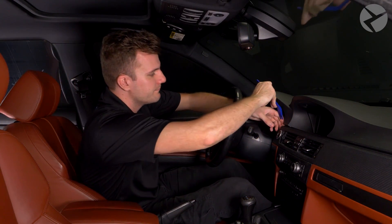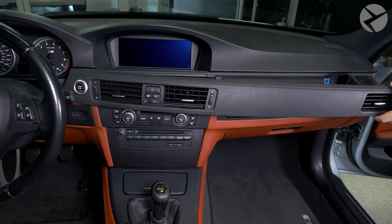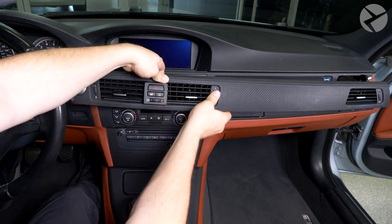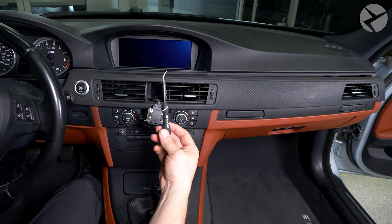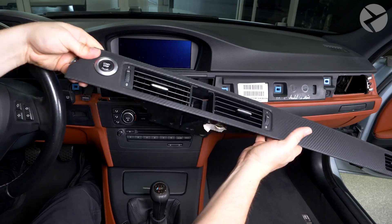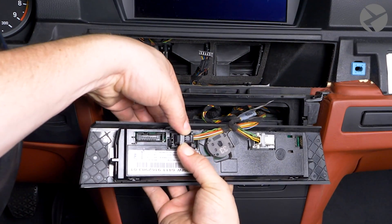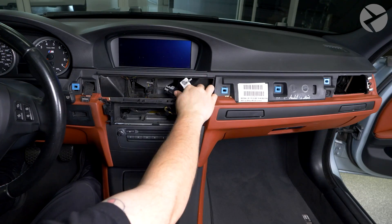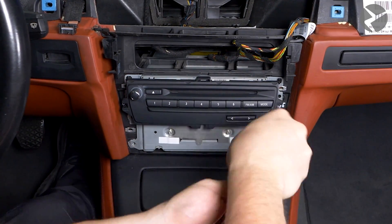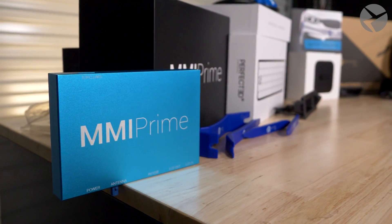Now let's take apart the dashboard. Take your pry tool and start working out the top section of the dashboard. We have to disconnect the start button and center button section — pop the center section out from behind and pull the two cables out; a pick tool may help. Squeeze and pull the connector out from the start button. For the HVAC controls, just pull and disconnect the two connectors by pressing down the center tab and rotating the arm down. Remove the cover around the head unit carefully using a pry tool, then remove the four Phillips screws holding the head unit in place. Put a towel down and slide the head unit out of the way. We have previously installed our Beamer Tech MMI Prime in this car, so we will be hooking into that.